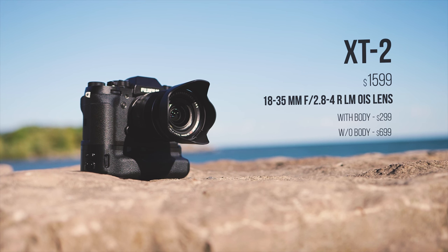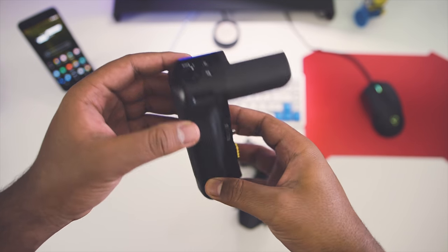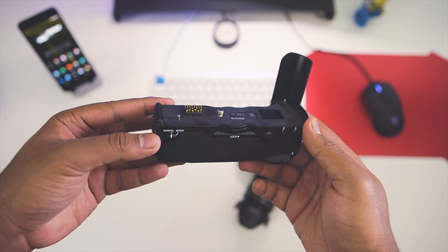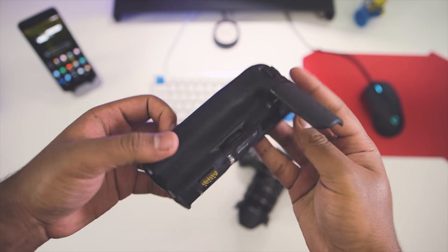But if you add the 18-35mm f2.8-4 lens with OIS, you'll need to add an extra $300 to your budget. For the time being, there's one lone optional accessory that you can add onto the camera — it's the vertical power booster grip that costs $330, and it enables Fujifilm's new feature called Boost Mode.